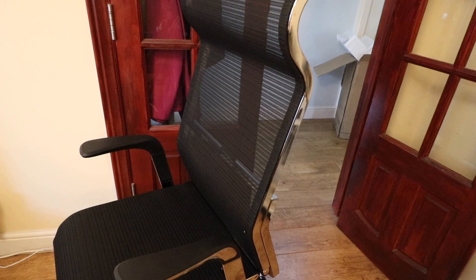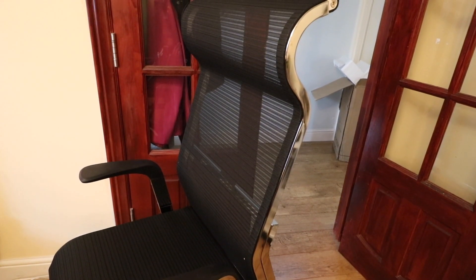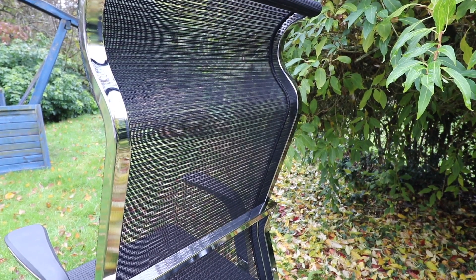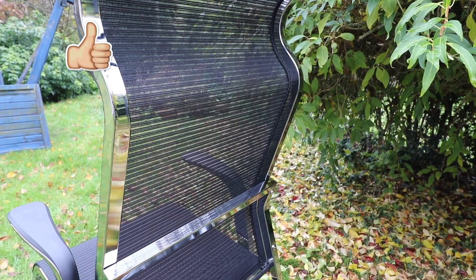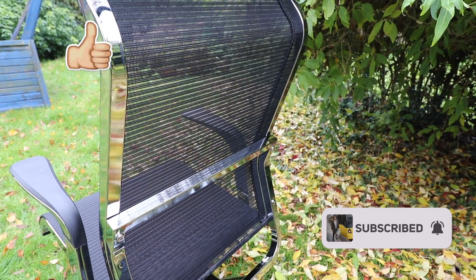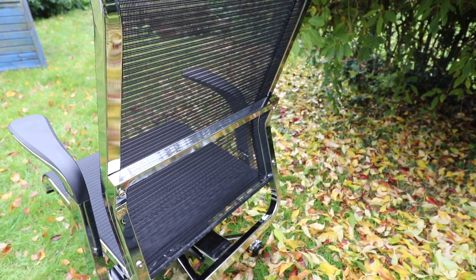That's everything for this review video. If you are interested in purchasing the SciHoo Breathable Mesh Office Chair, I will leave the link to it down below in the video description. Thank you for watching — if you enjoyed it, please give this video a like and subscribe to my channel as I make regular product review videos. Thanks for watching and hopefully I'll see you in my next video.